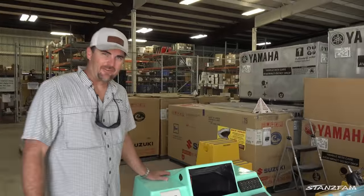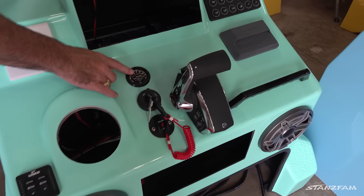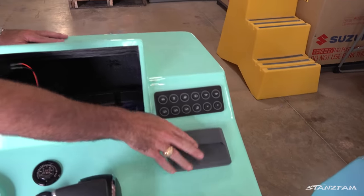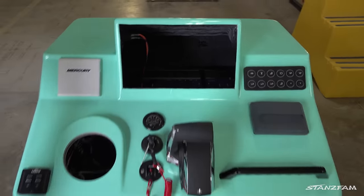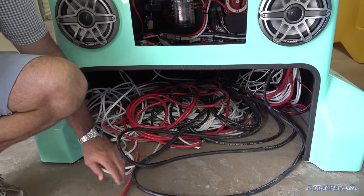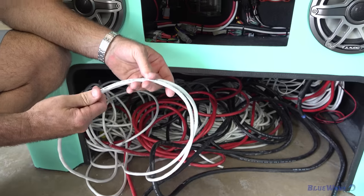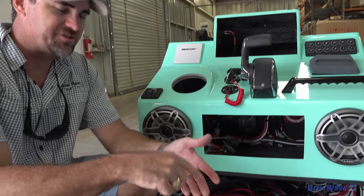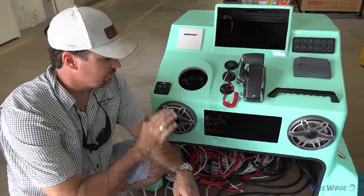Now we're into rigging. This is where we rig out the consoles. This one's loaded out — it's got trim tab switches, key switch ignition, jack plate indicator switch, the binnacle, and a JL Audio stereo. This is our digital switching system with all the amps installed, a Mercury Smartcraft gauge, and all the wiring. We build all of our own wire harnesses from scratch to ensure the best quality copper wire. Everything is jacketed — all bilge pump wire is double jacketed. We crimp, shrink wrap, and solder every single connection on the boat, because in salt water your wiring is the first thing to give you issues.